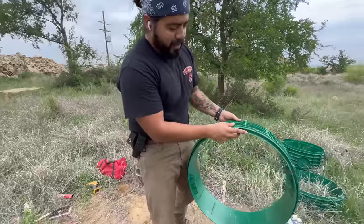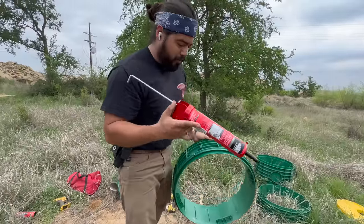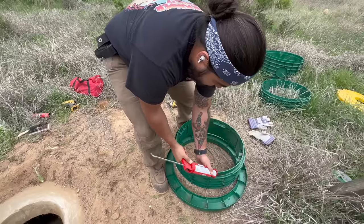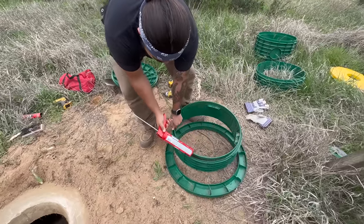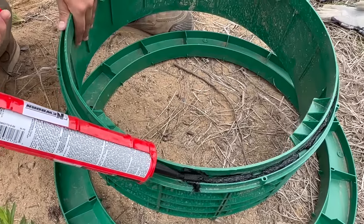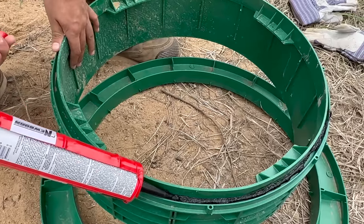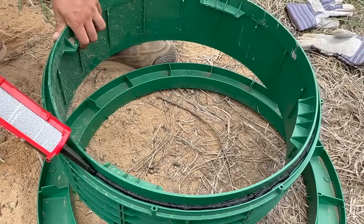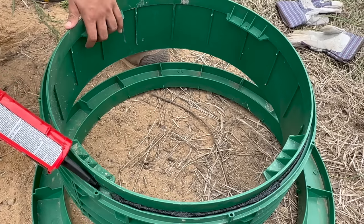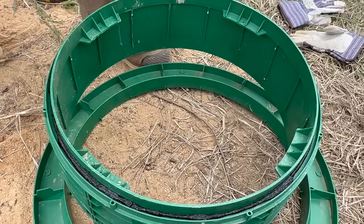Now we're going to make a gasket — this doesn't have a gasket built in — to prevent water, roots, and things like that from getting in there. We're going to use the provided sealant from Wholesale Septic to make us a gasket. Squeeze this out in a nice ring. It doesn't have to be perfect because it's going to start squeezing together once you get this put together. Get that bead going all the way wrapped around the tank right there.